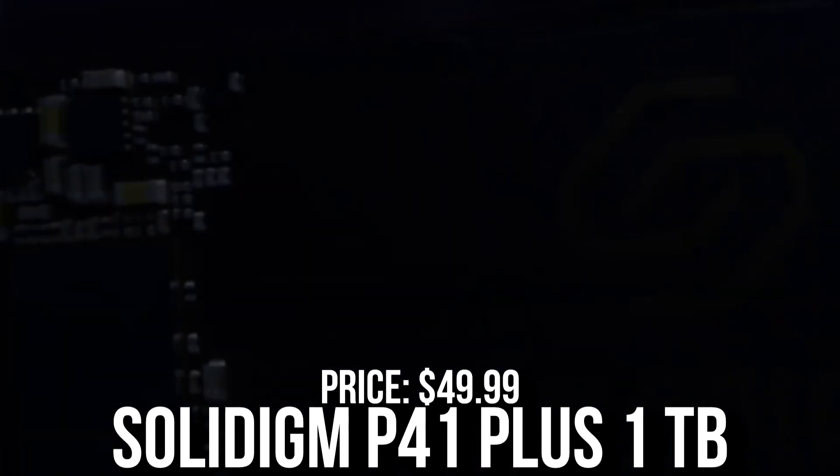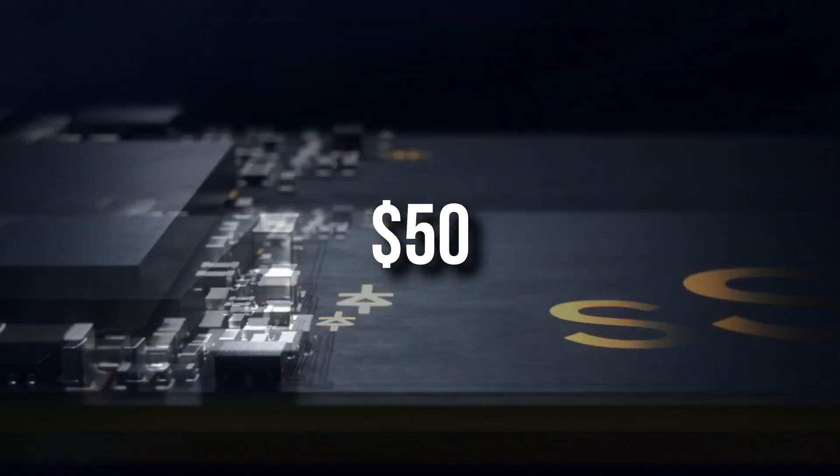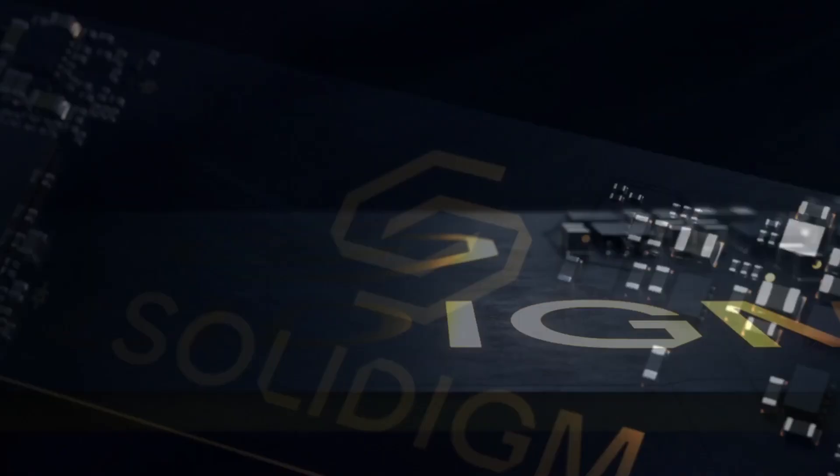For storage I picked the P41 1TB Gen 4 SSD — really fast, not only for gaming but also for productivity work, and it's only going for $50 at the moment. For me it's an insane price and definitely a steal.